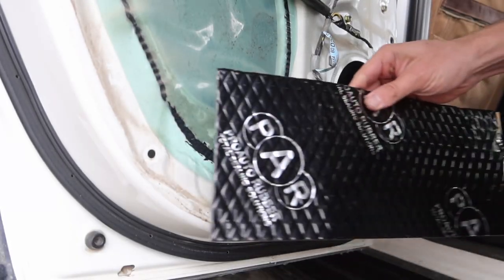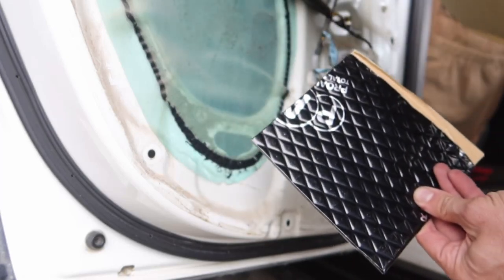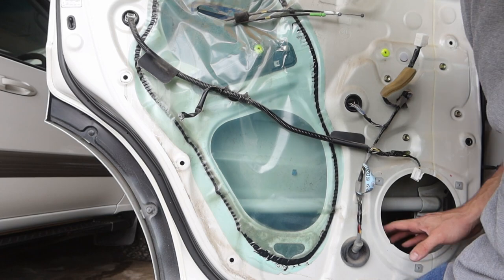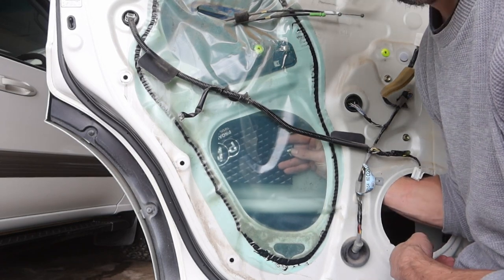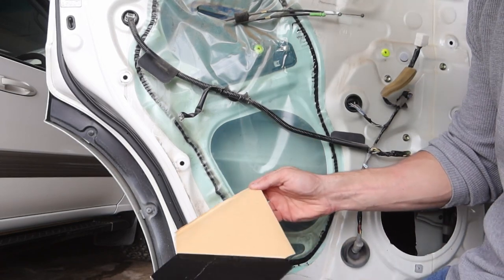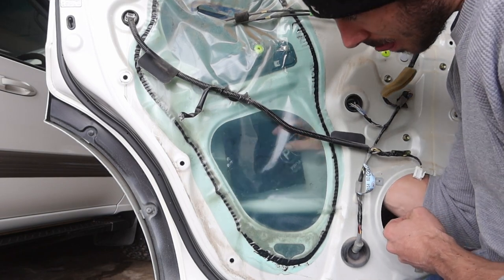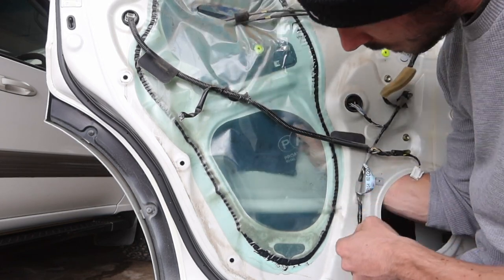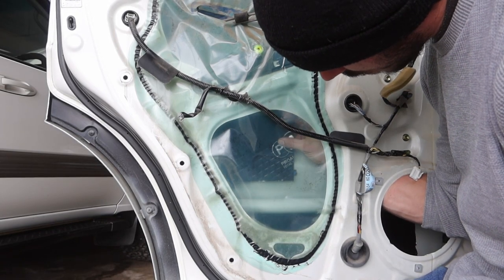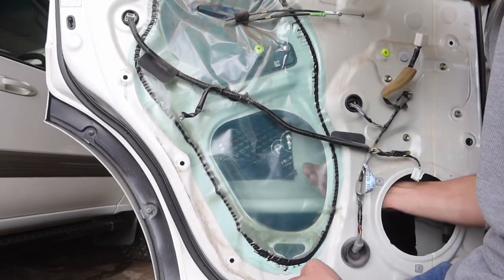I've cut this down to size - took about a hand-width off - and I'm going to clean up the top and put it a little bit higher. I tried to film putting the first one in but the camera angle was terrible. We've got this square piece that I want to get in just there - peel the backing, it's already nice and clean in there. There's our end result with both pieces in.